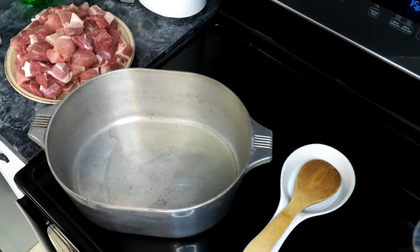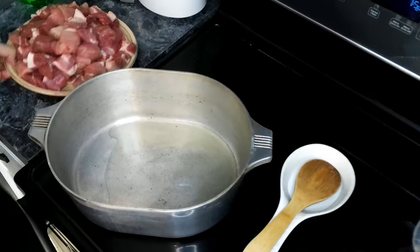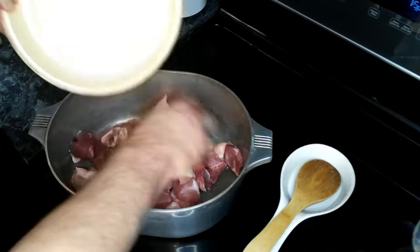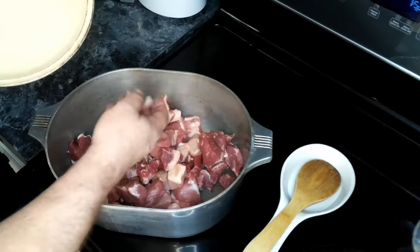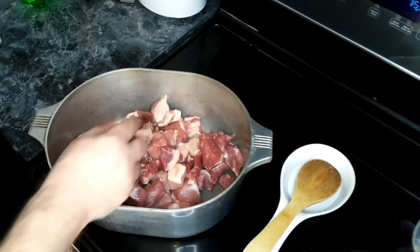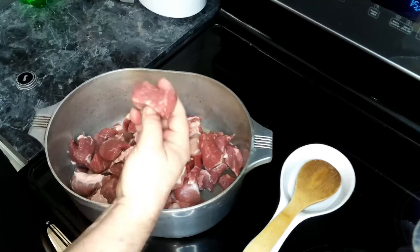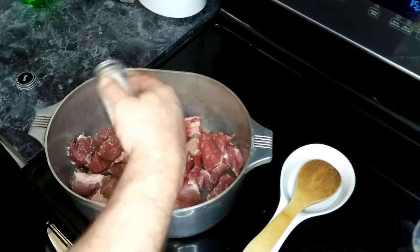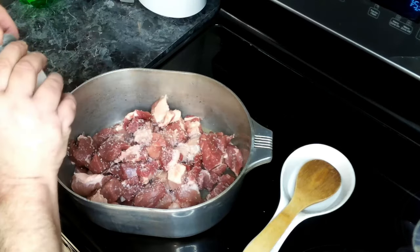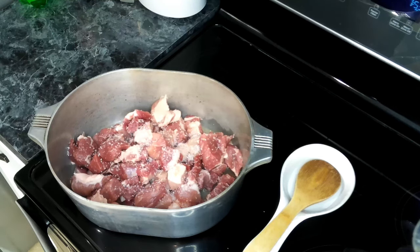We've got some oil heating up over medium-high heat in a larger Dutch oven, and to this we are going to add in our pork. I got my pork pre-chopped and just needed to chop it up a little more to about one-inch pieces. We're going to sprinkle over about one to two tablespoons of salt, and cook this till it's brown on all sides, then remove it from the pot.